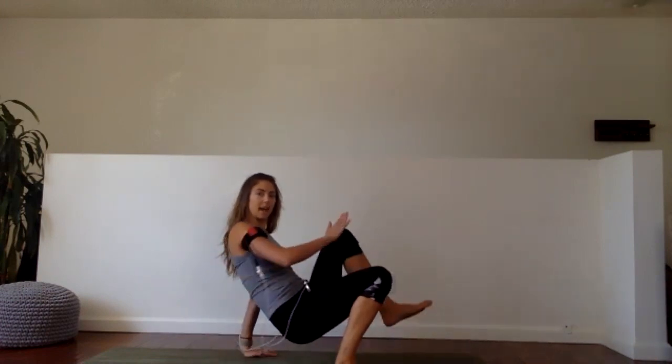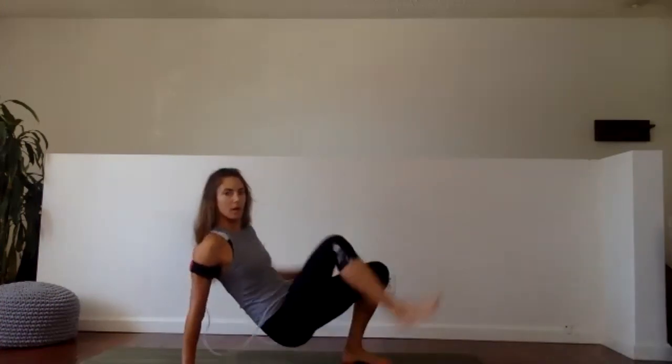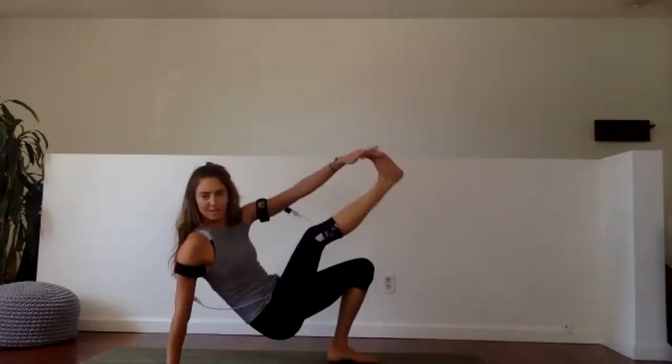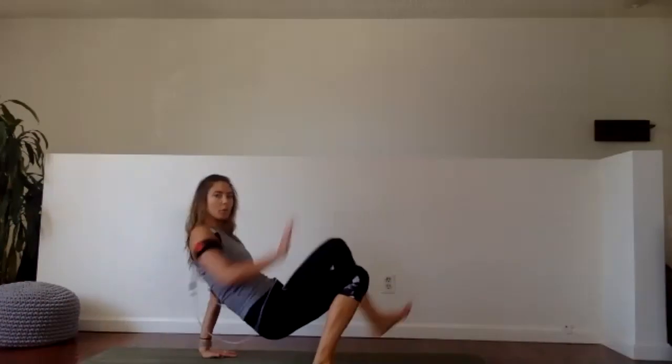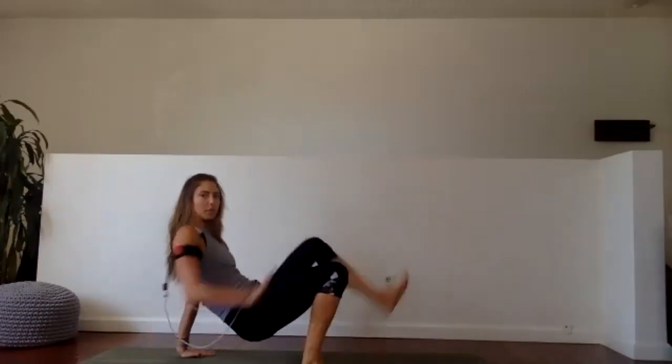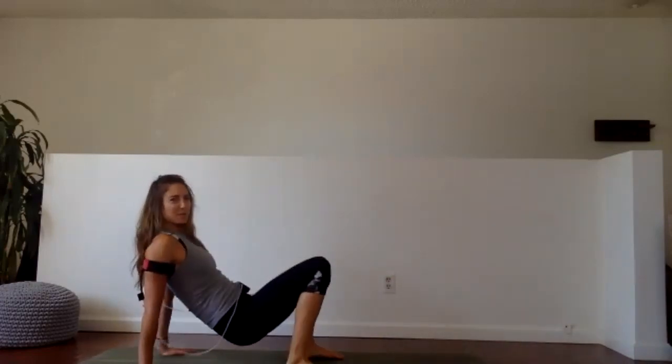Quick wrist stretch: palm facing towards you, pull your fingers in towards your forearm — then switch, other side. Keep that arm as straight as you can. Root the hands into the mat. Second set — if you want more of a challenge, skip that first tap and just go hands to toes. Otherwise, keep that knee tap in there as well. In three, two, one, let's go — bottoms up. Body should not be moving, isolating those arm muscles, engaging the core so that we're keeping our butts up the whole time.